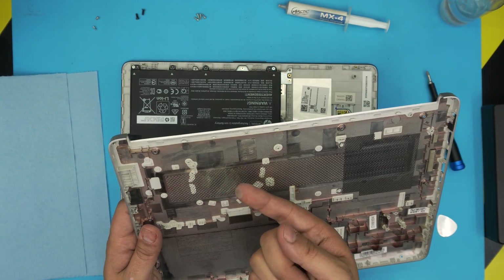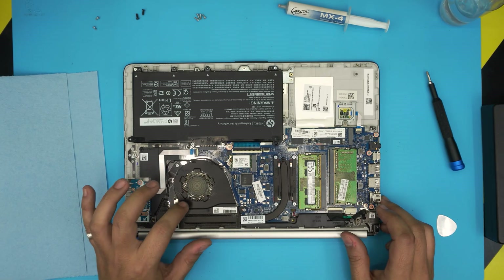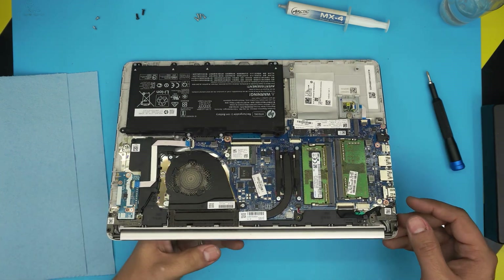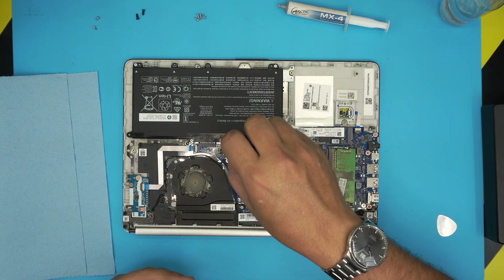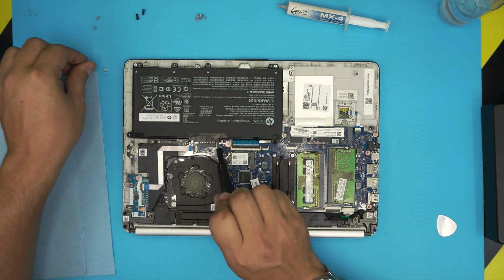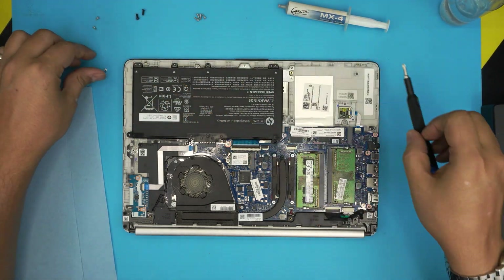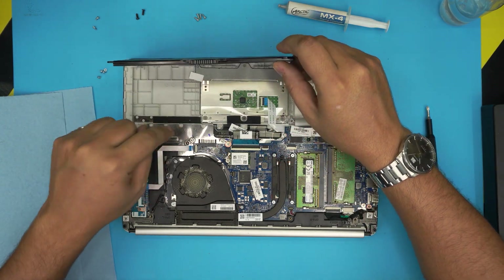You can grab a toothbrush and clean up all the dust in here. The fan is really dirty with a lot of dust accumulated. Before we clean the fan or anything else, we need to remove the battery. Remove the two screws by the jack, and one screw on each corner at the back end of the battery. Then grab it and pull it towards the ceiling — the battery will get disconnected.